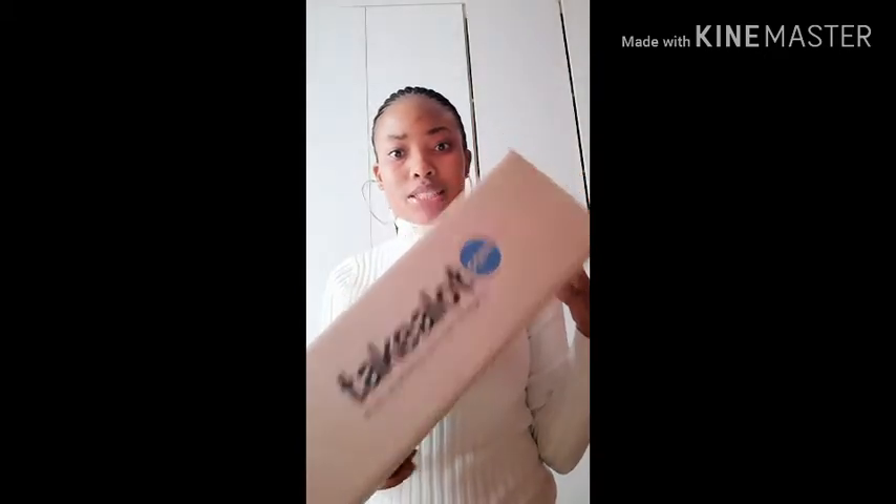Hi guys, I got my package — let's take a look. I thought we should open it together and see what's inside. I didn't do a massive shopping, it's just a small mini haul of stuff that I got.